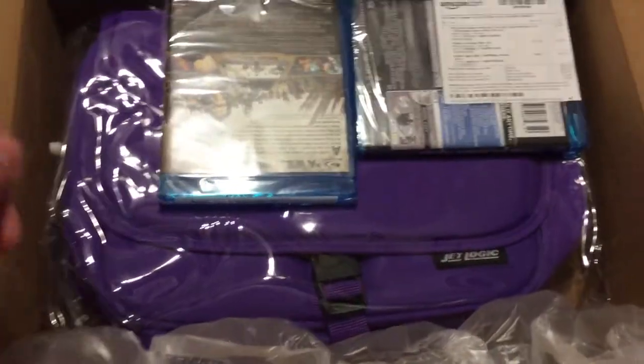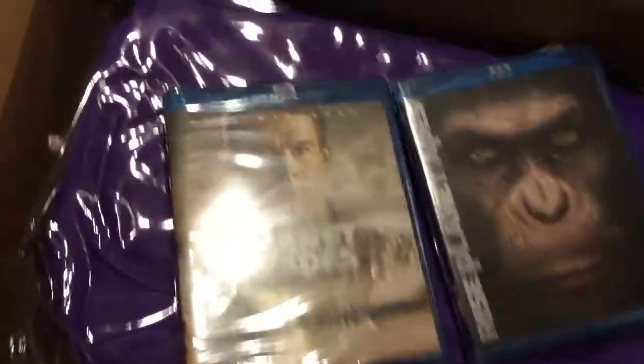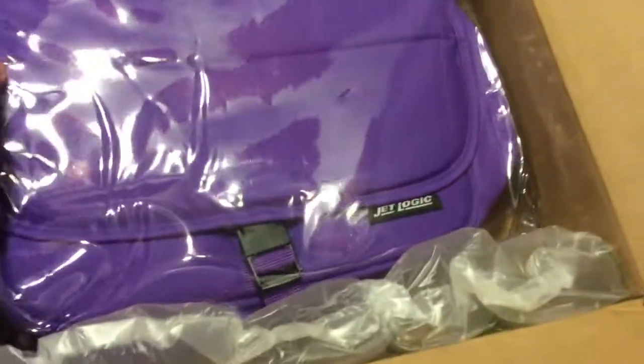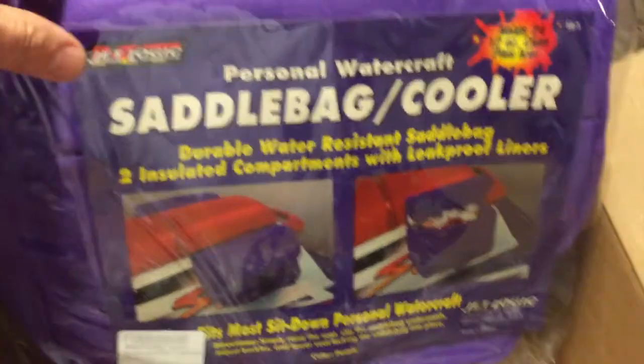Okay, some booties — which I hadn't expected, that's not really why I'm doing this. And here is the reason I'm looking at this: saddlebags for my scooter. And of course, LSU Torker.